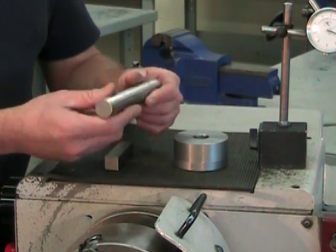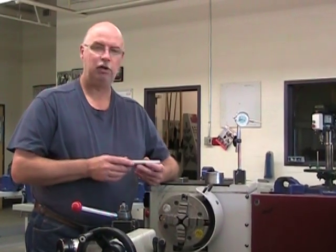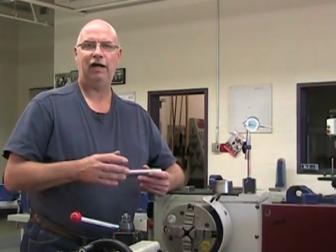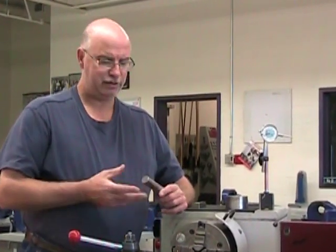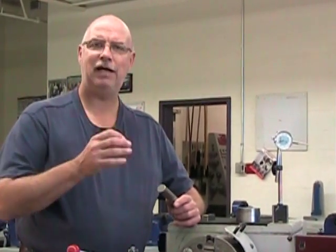It's not a productive approach to put the part directly into the four-jaw chuck and just use the dial indicator to start centering. It's far better to position the part in the chuck and center it by eye as best as possible, and then, once very centered, use the dial indicator for the final fine tuning.